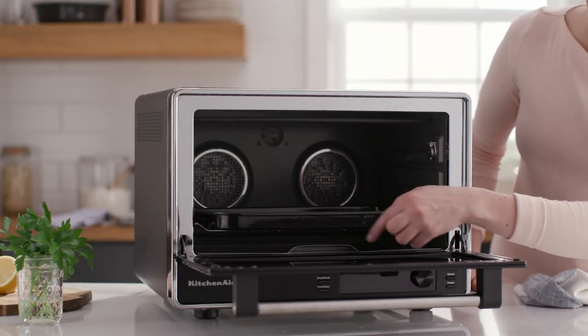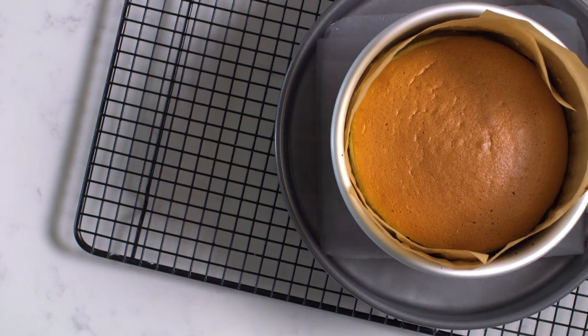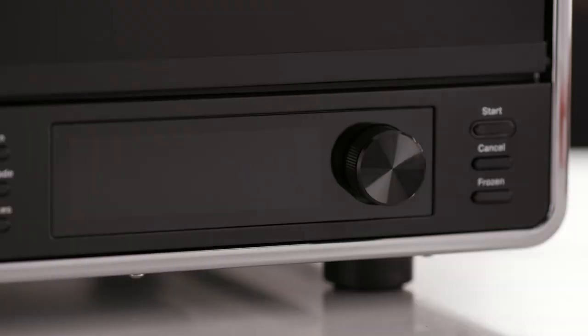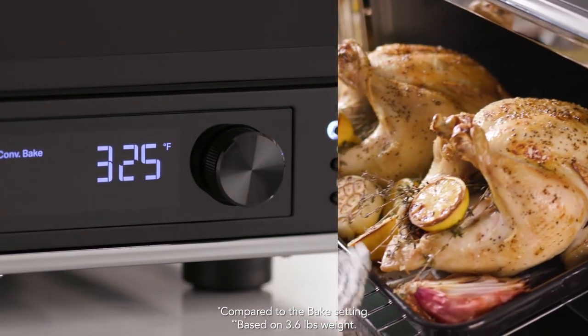The large capacity dual convection countertop oven gives you room to cook more of what you want, from a decadent cake to a full one-pan dinner with the included 9 by 13 inch baking pan. Cook chicken up to 20% faster with the dual convect bake feature, or save time and bake two whole chickens at a time.